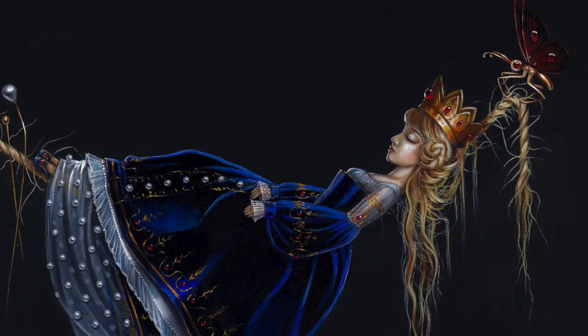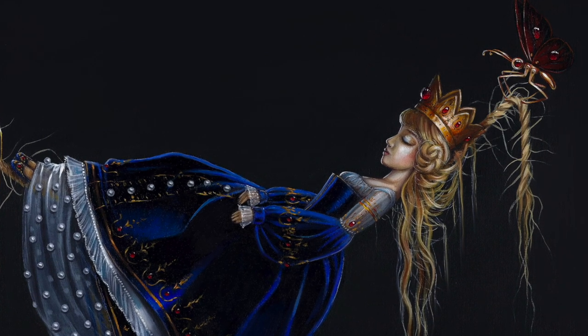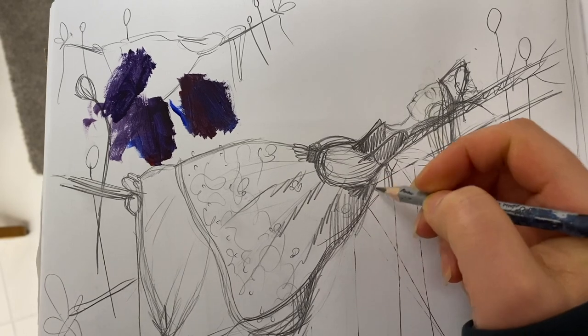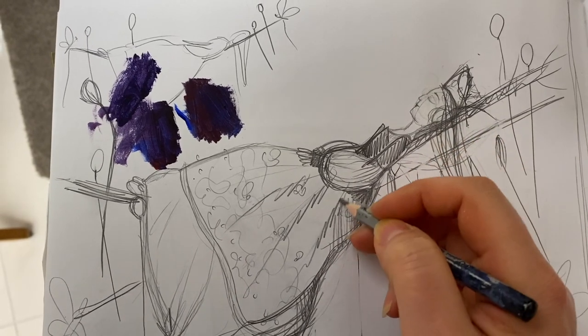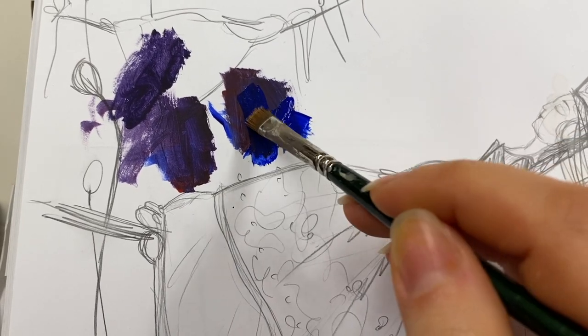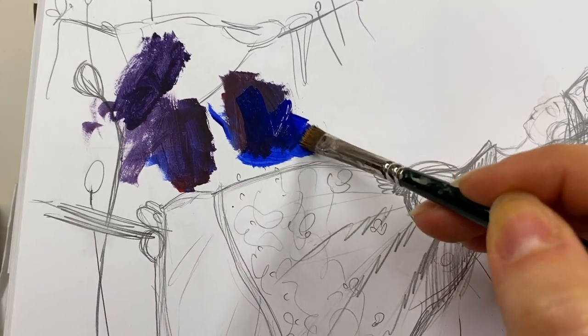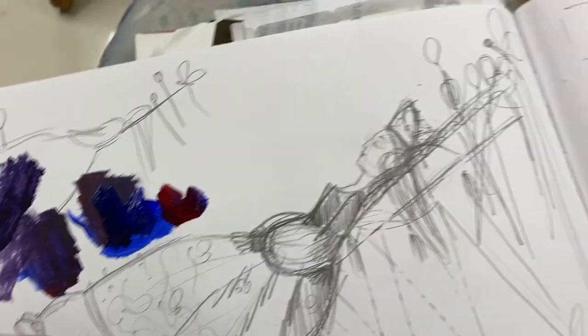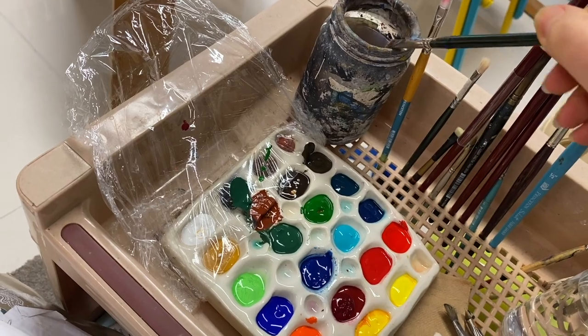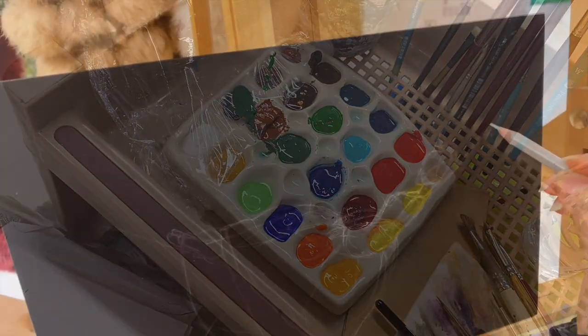This is an acrylic painting I painted for an exhibition that was themed around fairy tales. As always I've started the process with sketching through the ideas and testing out my color palette. As usual I start with a pencil drawing and then move on to layering the paint.